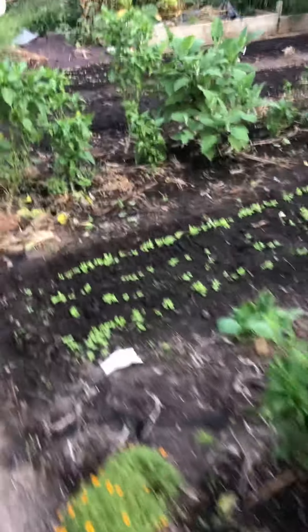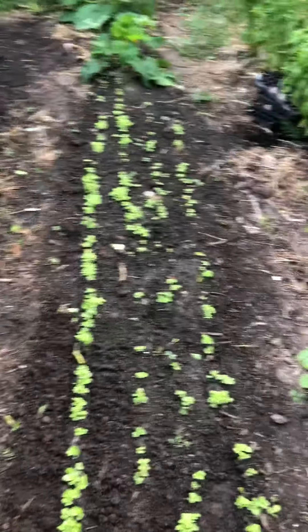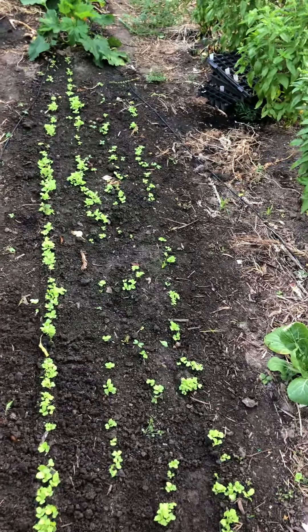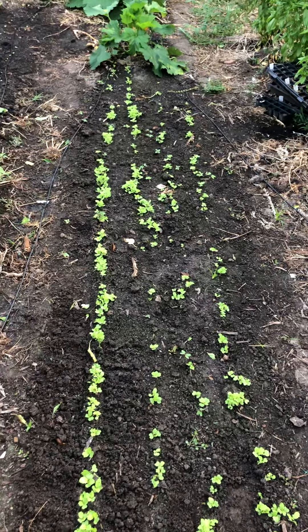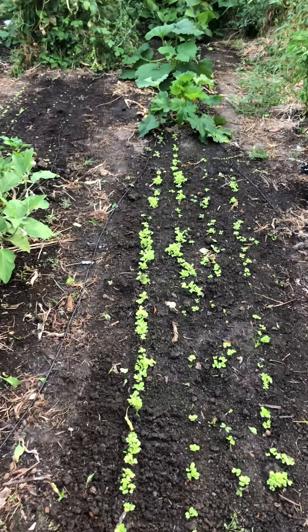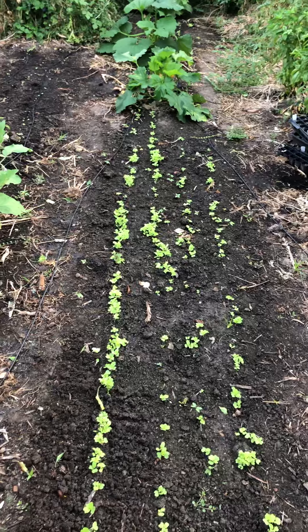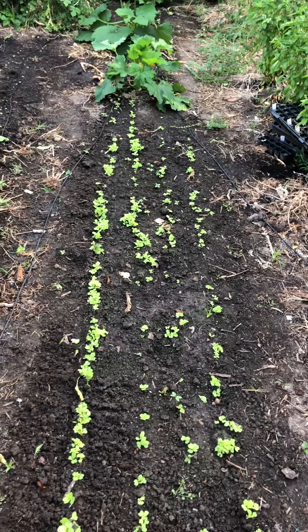Late August, be sure to get in there and sow your greens and at least your small roots like Asian or Japanese turnips and radishes, and all your greens like arugula, lettuce, baby kale. You can start gearing up to get your spinach in the ground. So that's our little market gardening lesson for the morning — hope everybody has a great day!